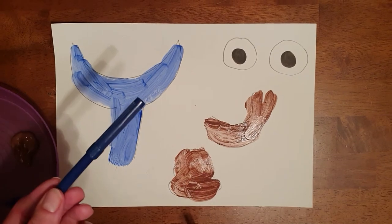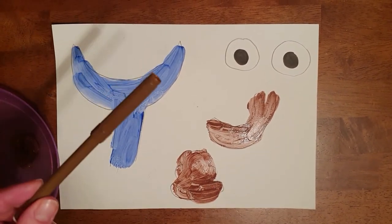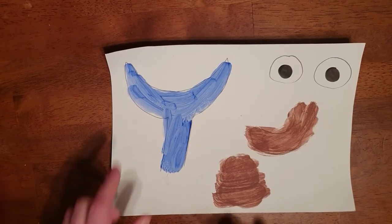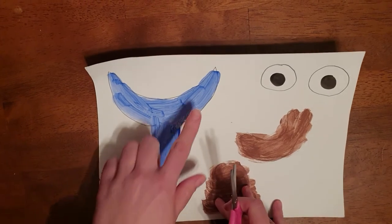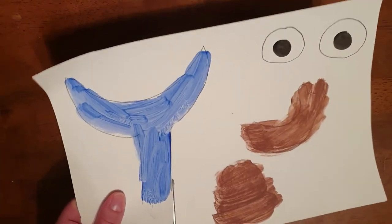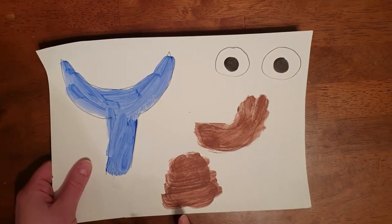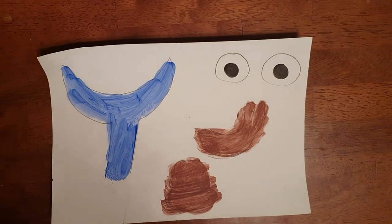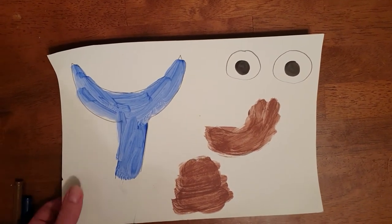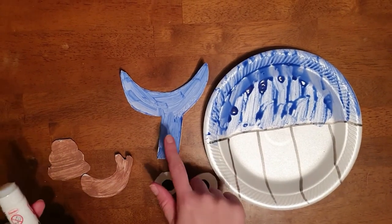If you're not using paint, you can use your markers — your blue marker for the tail of the whale and your brown marker for the snail and his shell. When your paint has dried, get your scissors and cut along the whale's tail, the eyes, the snail, and the snail's shell. If you're using markers you can cut them out straight away.